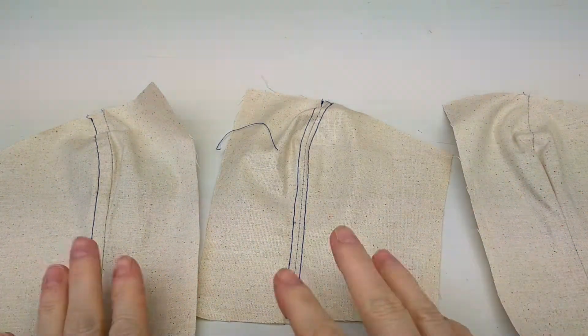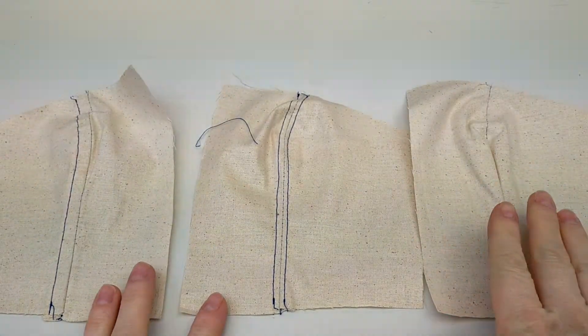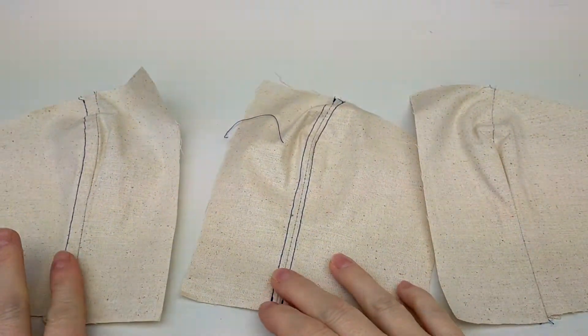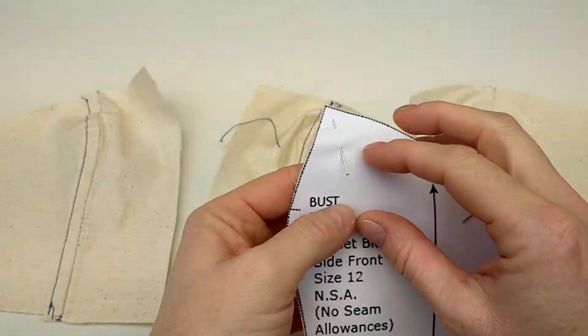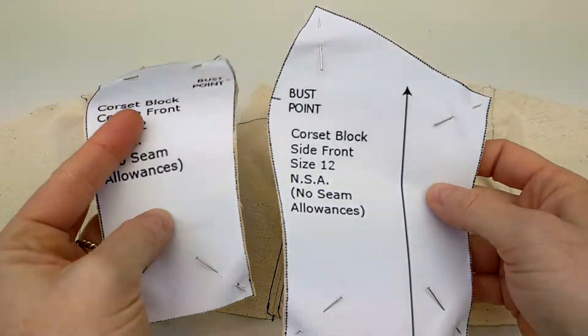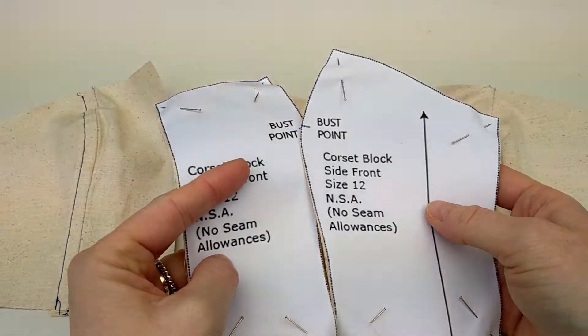For our edge finishes we're going to use our seam finish pieces - plain seam, double top stitch, single top stitch. We should have another three sets of side front and center front pieces, and what we're going to do is create a facing, so we're going to sew these together again.